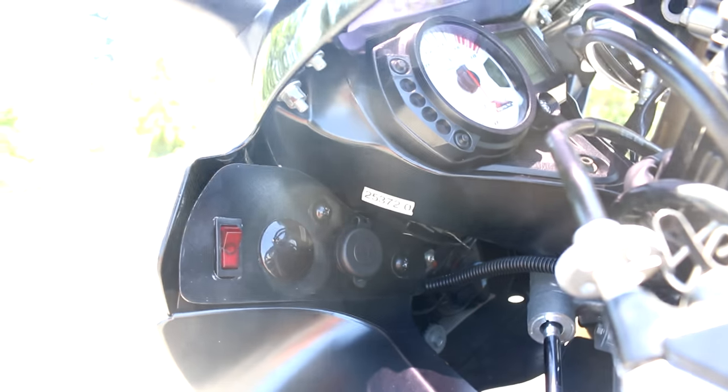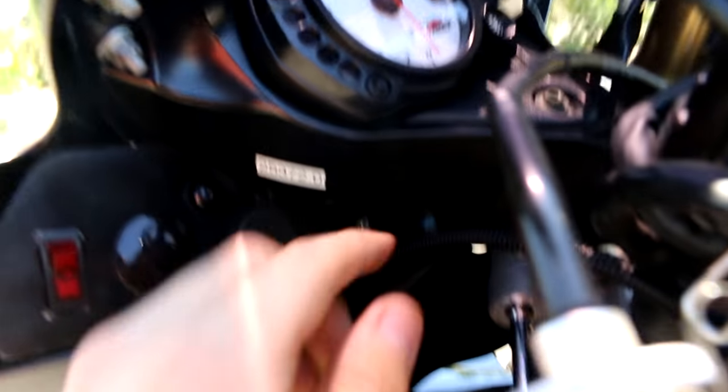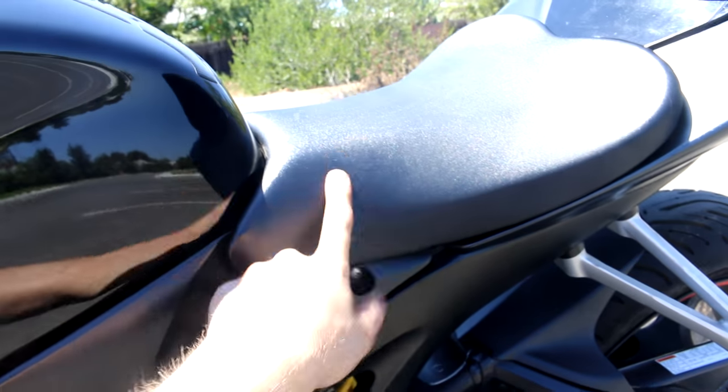If you're curious about the electronics, I'm going to do a separate video on how to wire everything. Because if you look right here, I have my wires coming through here — they go underneath the gas tank and into the battery.